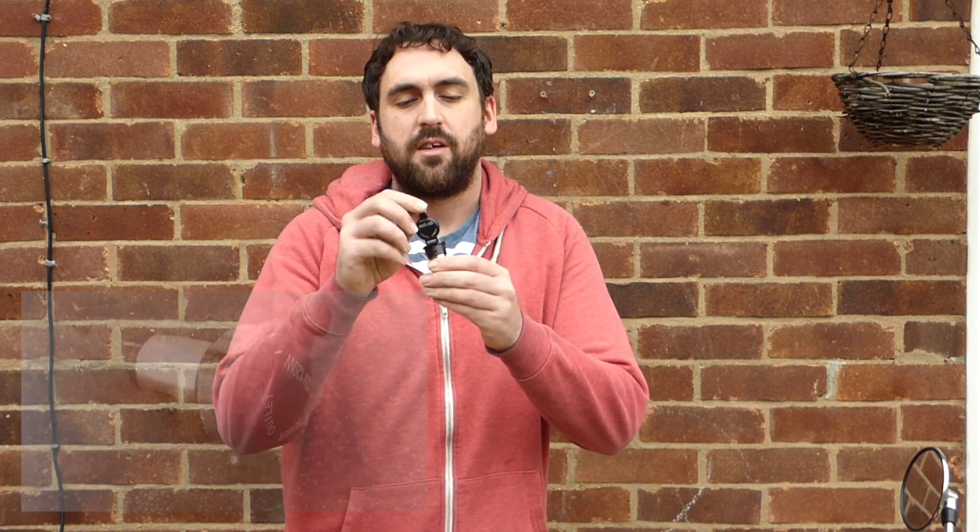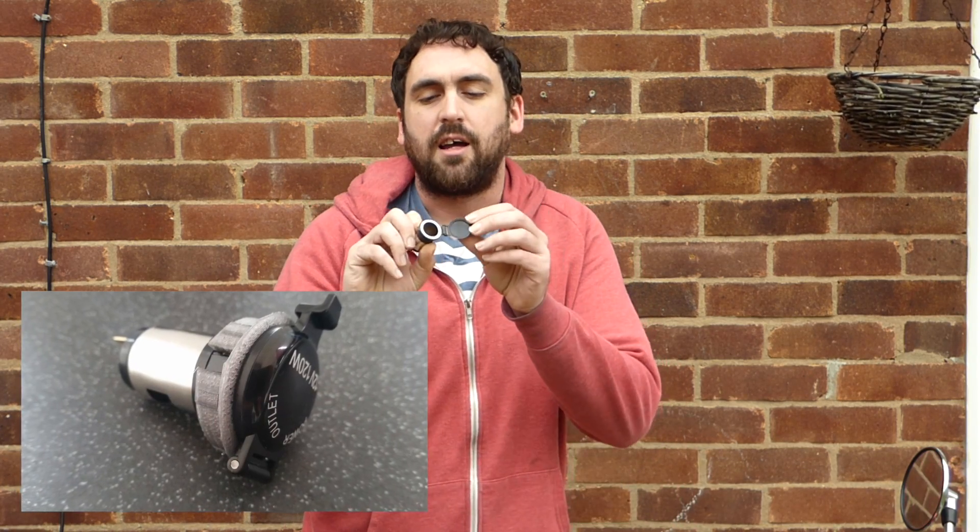I'm taking the bike down to Switzerland in a couple of weeks. One thing I'm going to need on board is power — charge my phone, my camera, things like that. I'm going to need a power socket on board, so today I'm going to install one of these. It's a cigarette lighter style power socket for the motorbike. Let me show you where I'm going to hook it up.